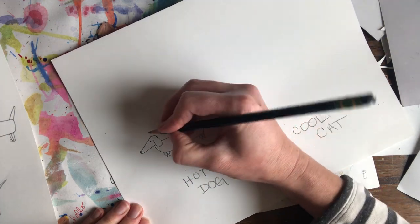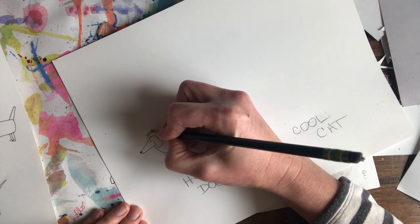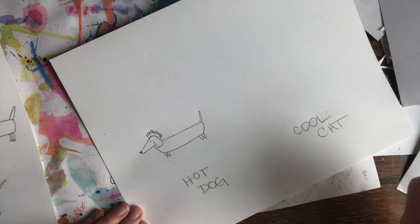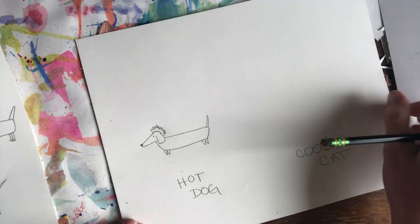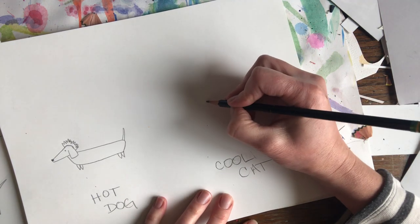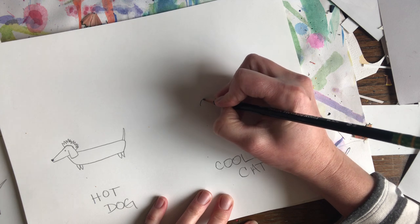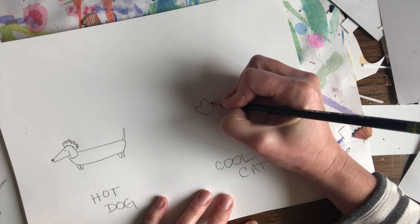And since he's a hot dog, I'm actually going to put some fun flame-like mohawk on his head. We'll be coloring that in with warm colors. And then over here I'm going to do a cat. Remember, you do not have to draw your cat like me — totally up to you how you want to draw your cat.